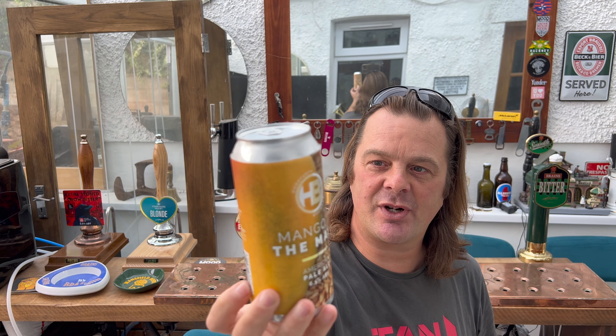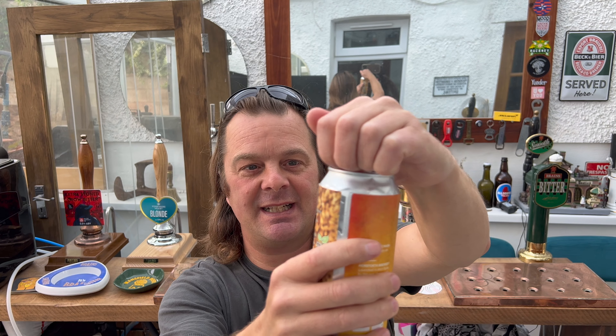They're an assured independent British craft brewer according to SIBA. Let's get the beer out into a glass and see what we get — 440ml can.